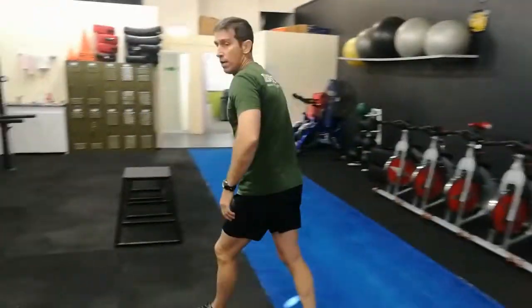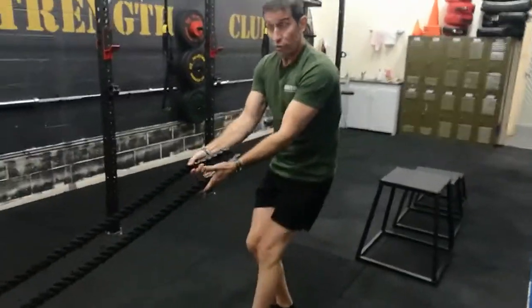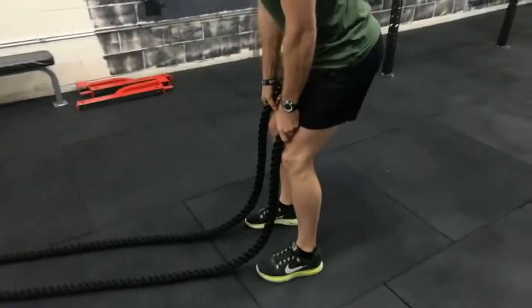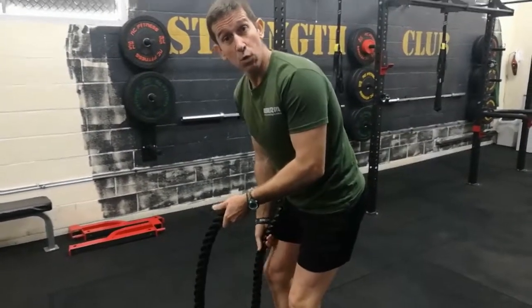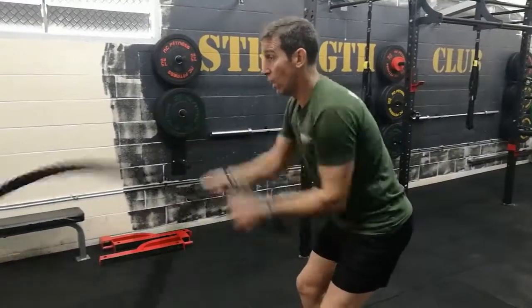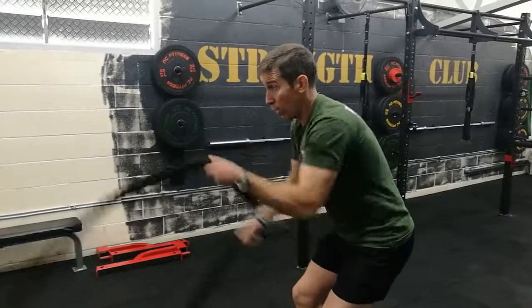Next one — battle ropes. Remember with the battle ropes, always don't pull it too hard otherwise you'll pull it off the wall. Come down so the battle ropes almost touch the toes, keep the spine nice and neutral. For the singles, both sides is one repetition — keep the arms nice and low, you'll notice the upper arm doesn't move much. Both sides is one repetition.